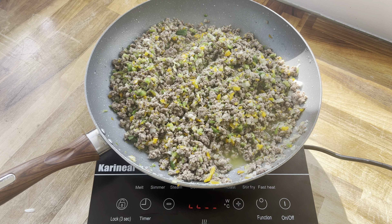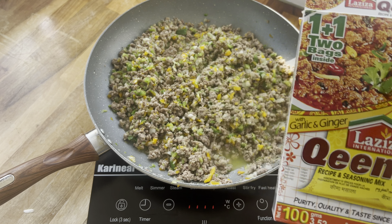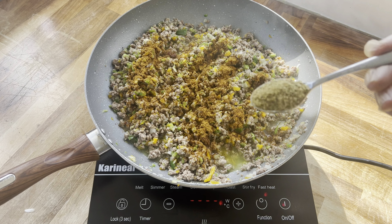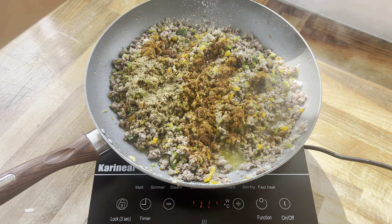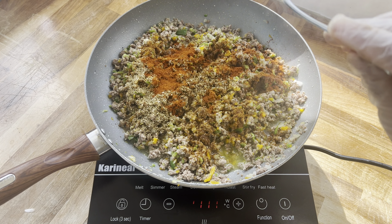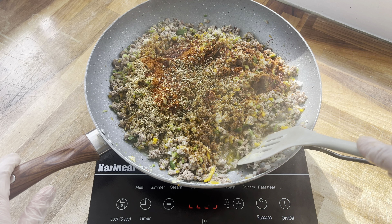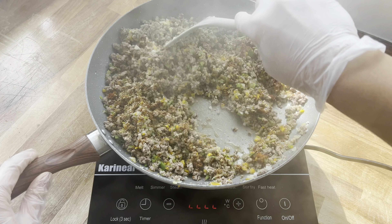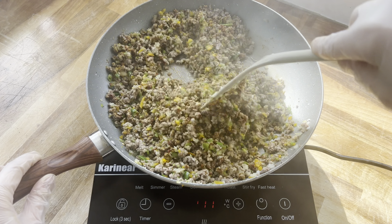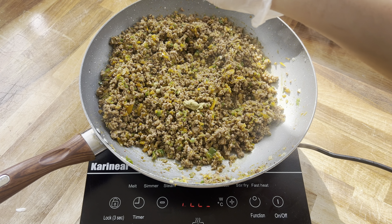Once we've done that we are going to start seasoning. I'm going to be adding lots of different seasonings, but of course you can keep it simple if you want to. Starting off with this sachet which is just a mixture of spices already mixed up for you. Then I'm adding some oregano, salt, mixed herbs, paprika, chili flakes, and Italian herbs. I'll mix that all together — don't worry, I'll list all the ingredients down below. I'll just cook everything off together for a little bit longer to let all those spices infuse.